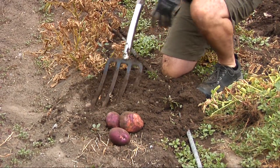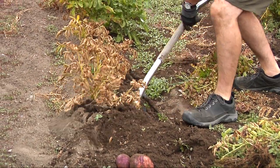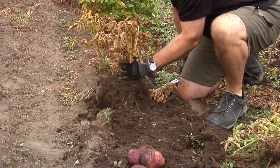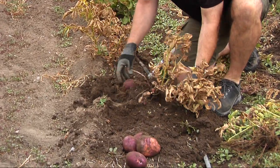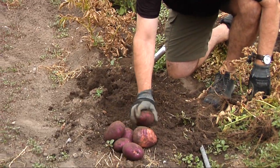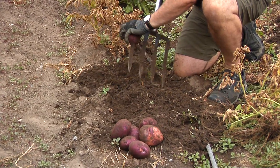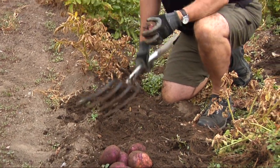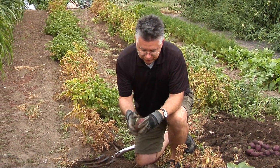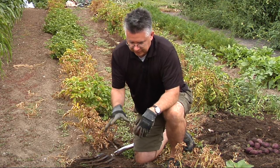Let's dig one more just for fun and see if there's a little bit more underneath there. Oh yep, another nice big potato! Larger potatoes — not as many, but a lot bigger on the Viking. And we speared one — dang it, we're gonna have to eat that one tonight. You've got to be careful when you're digging so you don't spear them.